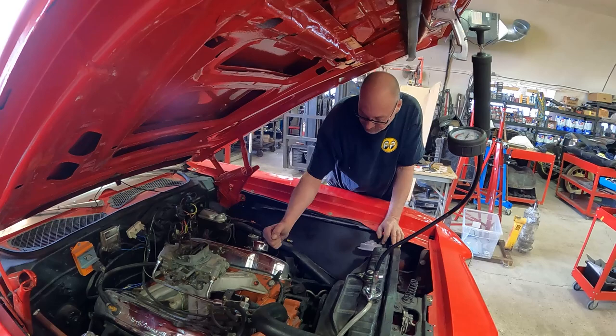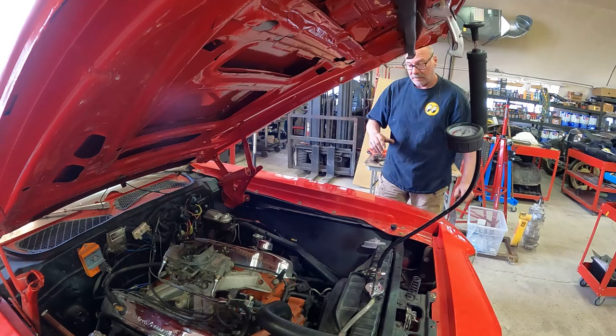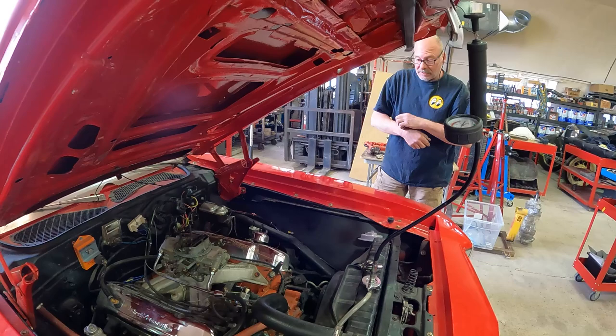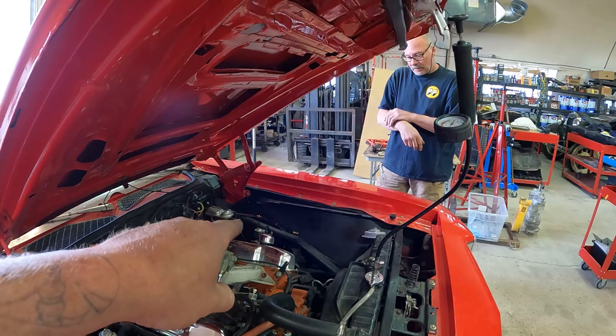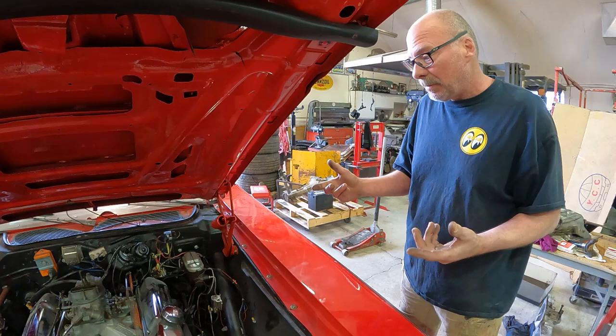It's got a roller valvetrain in it by the sounds of it when you're listening. So it might be a solid cam — I'm not sure. When we get the intake off, we'll be able to figure that out and show you guys that as well. Also, when you pull the dipstick out, you can smell some gasoline. It smells fuel-y. That's probably from just starting it and not letting it run, or guys pumping it, because it's been in storage for I think a year and a bit.